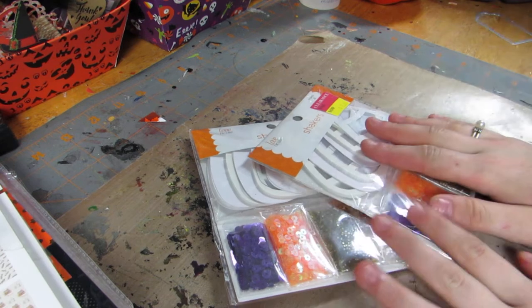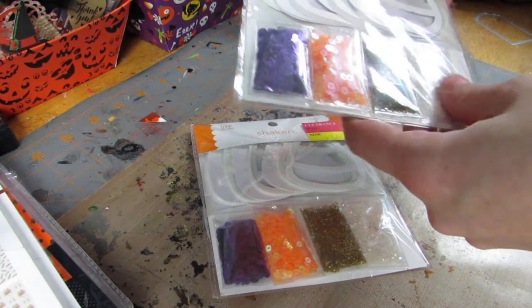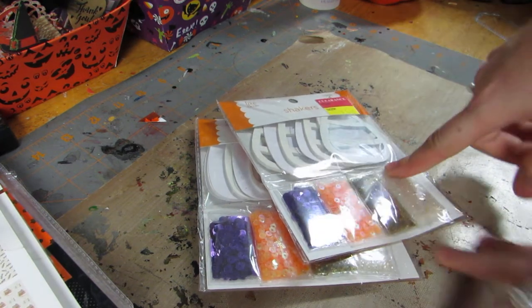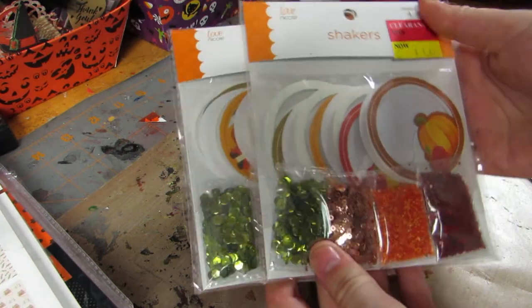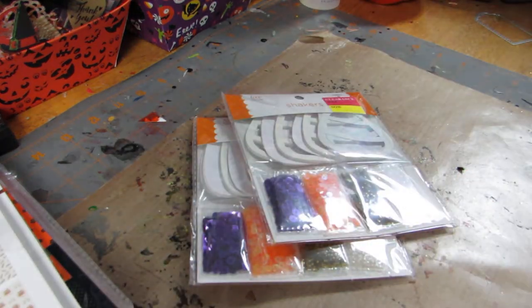They have these really cute candy corn shakers. I got two packs — there's four in each — and they give you sequins for each of them. I might use white, orange, and yellow to make them actually look like candy corns. They also have fall ones: round ones with images, and I also picked up the maple leaves. I only picked up one of those — I should have got two — but I'll do those in another video.